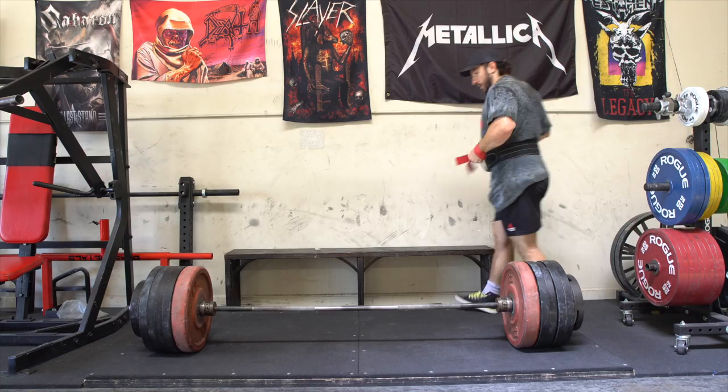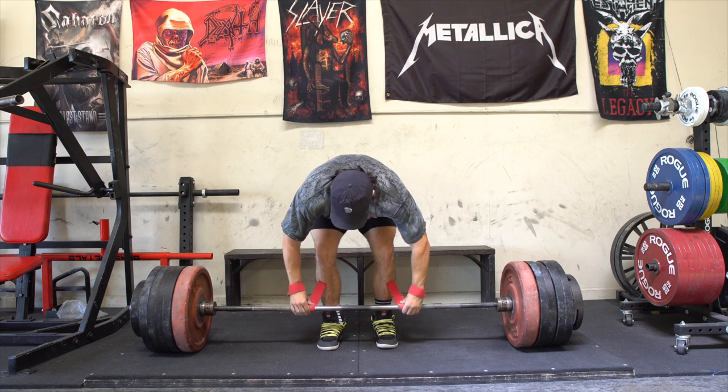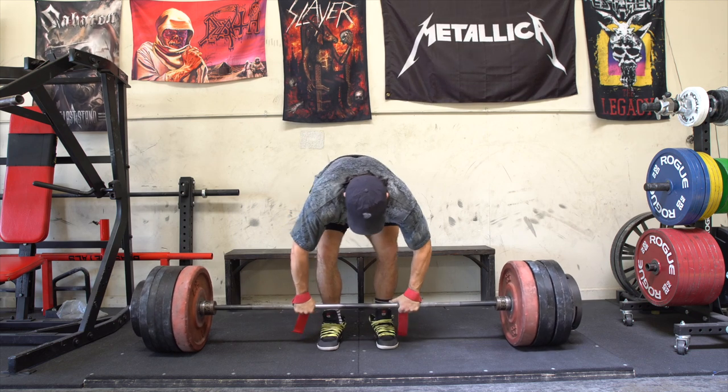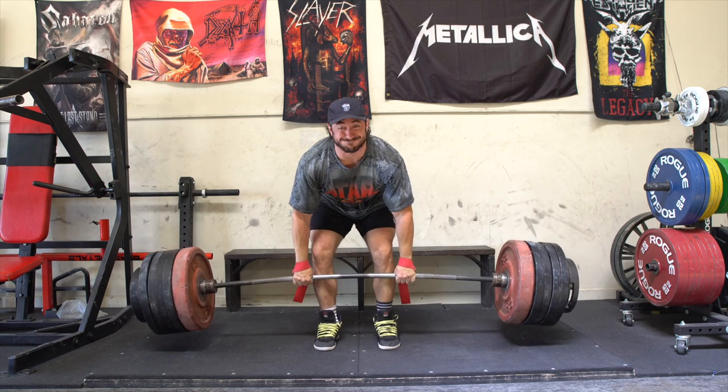For the majority of people — especially a beginner, early intermediate, or even sometimes an intermediate — if you've been training anywhere from zero to two or three years, it's probably really good to start with the conventional deadlift. Learning the hip hinge is something a lot of people struggle with and it doesn't come very naturally. The conventional deadlift teaches that and builds the proper musculature: the hamstrings, the low back, the glutes, your traps, your grip, and teaches you how to get tight in that position.